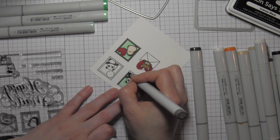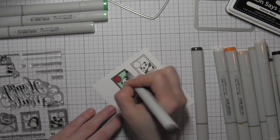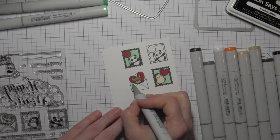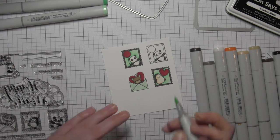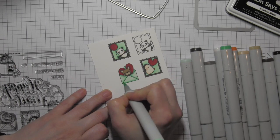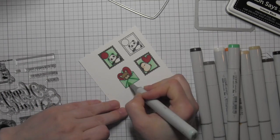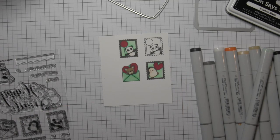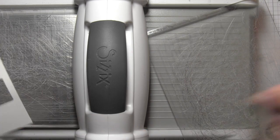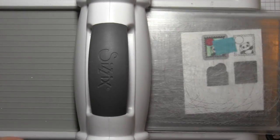I'll do the same thing for the panda bear. Now I'm going to add a little detail to the eyes and add a little Wink of Stella clear glitter pen to some areas on the images — the balloon and the hearts. But I like to wait until I have die cut the images to do that, because if you're adding anything like glossy accents or a glaze pen, it can flatten when you're running it through the die cutting machine, which will ruin the effect. So I usually do my coloring, then die cut the image, and any additional embellishing I do once everything is die cut. I'm going to take the coordinating envelope and postage dies from the Happy Mail stamp set, die cut my images, and run it through one more time to get the other postage stamp. I'm using a little post-it tape to hold that in place so it doesn't shift while it runs through the die cutting machine.